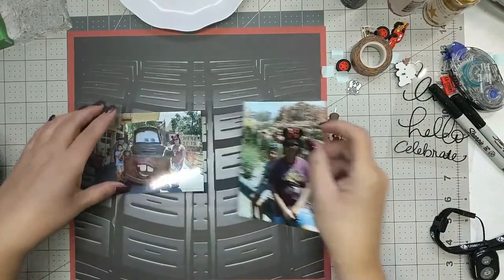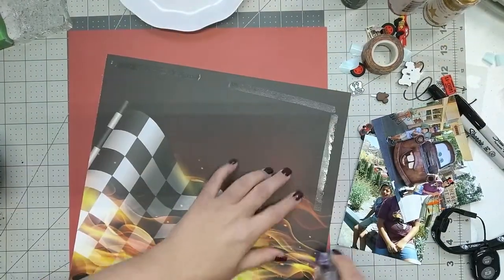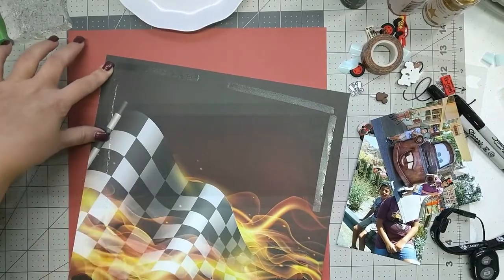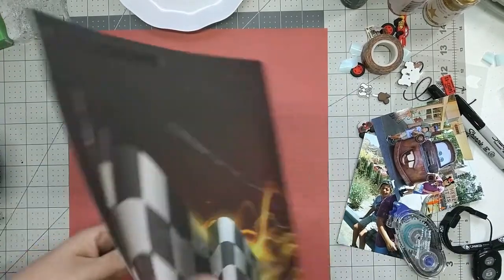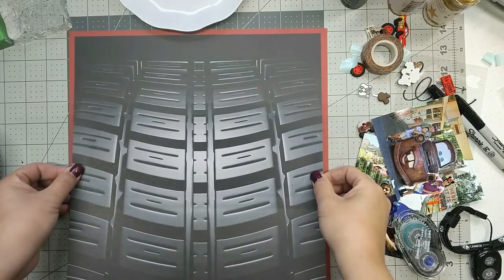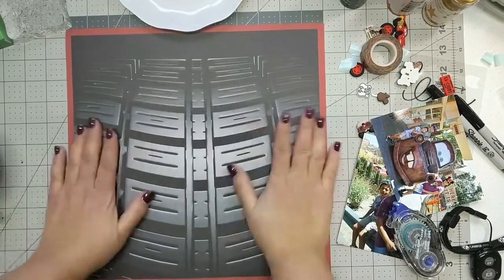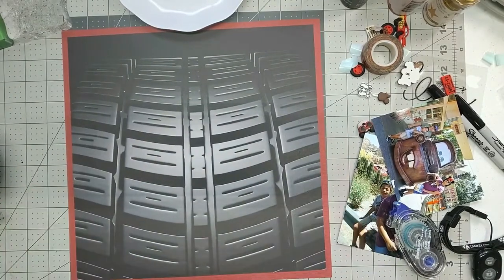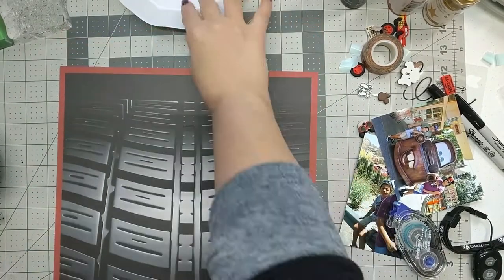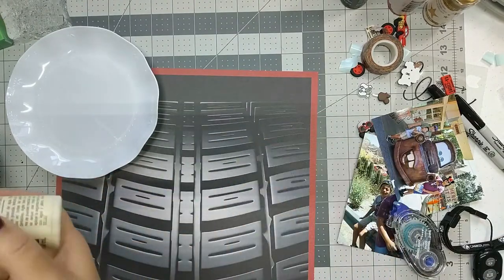Hey everybody, it's Maribel, and I am coming to you with another scrapbook layout processing video. This is another Disney layout — we went to Disneyland this past summer and I'm still trying to finish scrapbooking all those photos. One of the places we went to was Carsland, so I found this wonderful paper.